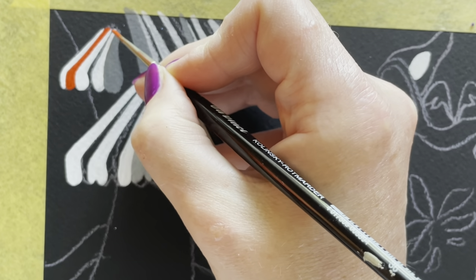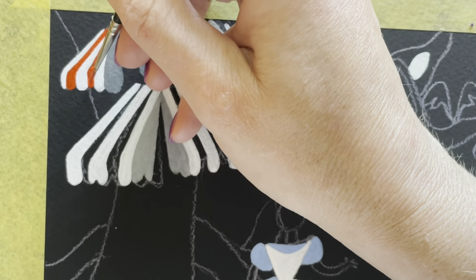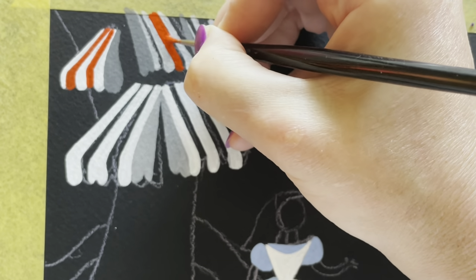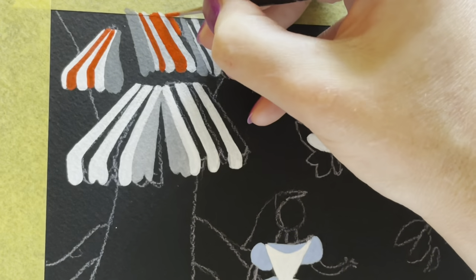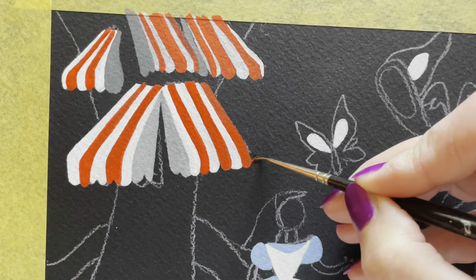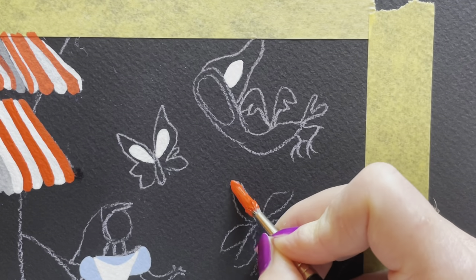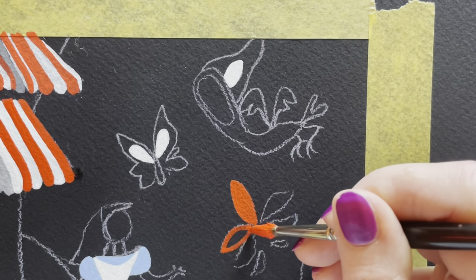Warm reds will be closer to the yellow part of the color wheel, whereas cool reds go the opposite direction away from yellow. I could have painted the entire awning white and then painted the red over it — that actually would have been easier — but I wanted a little bit of the black to come through. That's what's really beautiful about painting on a black surface: it gives you depth. There's a little smudge there, so I used clean water and my fingernail to scrape it away, since this paper is quite porous and fibrous.